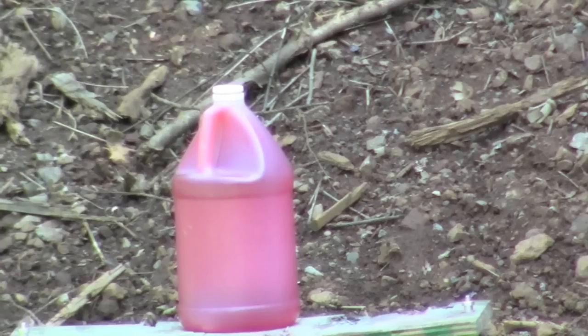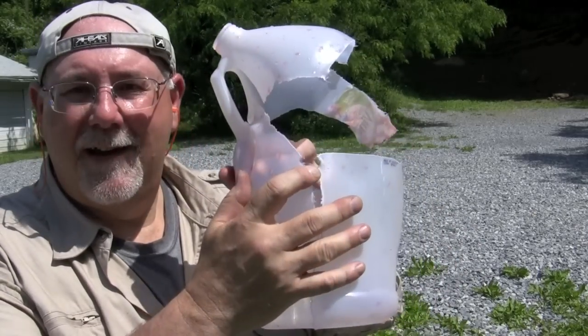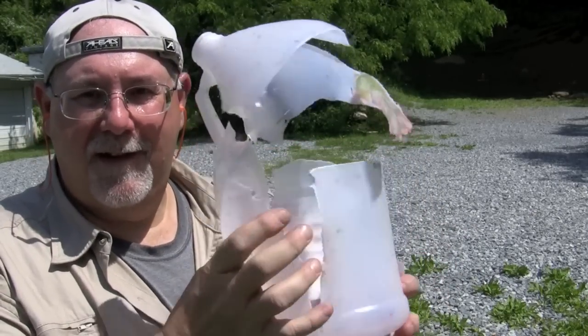Well, I guess I found the elevation pretty fast. That Model 71 drilled that jug plumb center and took it apart — it just loves shooting those big rounds. We've moved the range up a little bit to 25 yards, and now I'm going to see if the Model 71 can take down a couple of two-liter bottles.